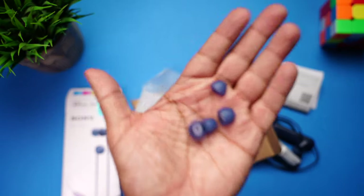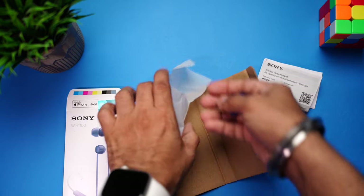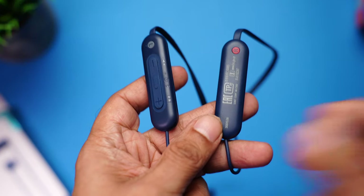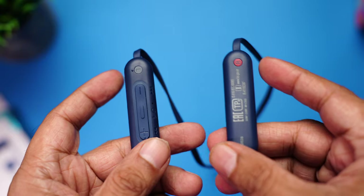Inside the box there's lots of paperwork and two extra pairs of ear tips in different sizes. Sadly, no charging cable is included. Taking a closer look at the earphones, the first thing to notice is that they come with two capsules — the left one is marked L.